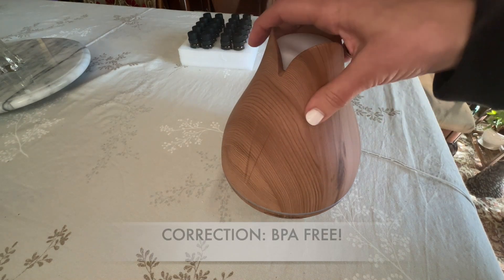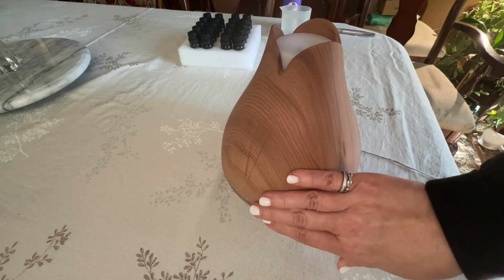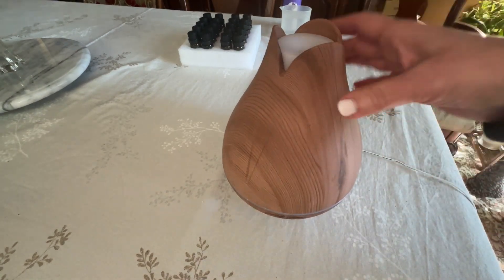This is made from BPA-free plastic so there are no BPAs in the plastic, and it's got this nice wood grain finish to it.